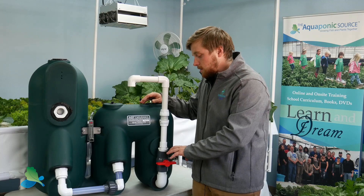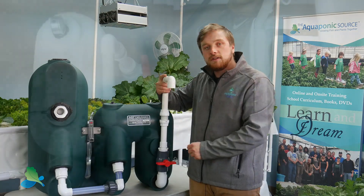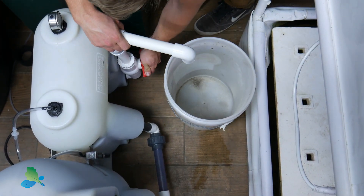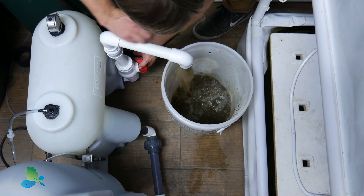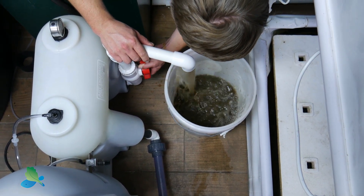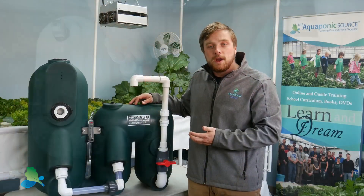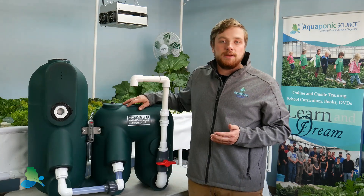When you discharge solids, put a bucket underneath your drain, turn the valve, and let the solids come out. You should see a thicker black sludge followed by clear water. Try to run it until you see clear water come out of the filter. However, you should never discharge more than two gallons at a time. Also, if you ever see beads coming out with the waste from your filter, immediately close off the ball valve and save those beads for later.